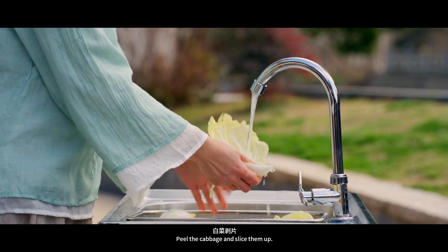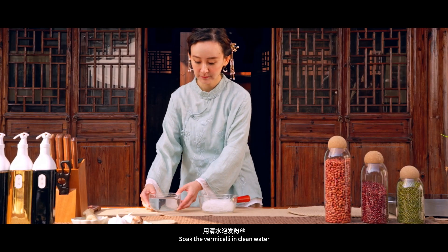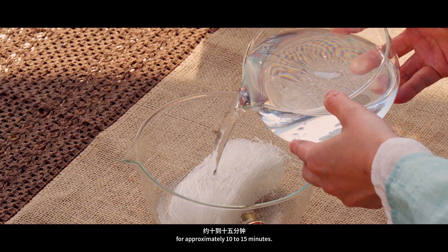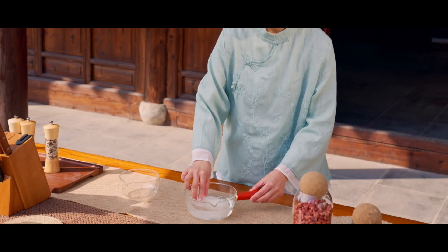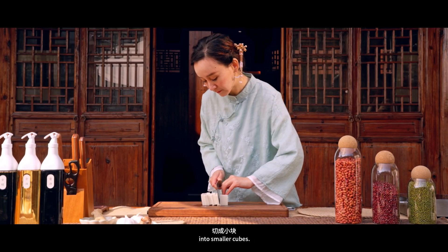Peel the cabbage and slice them up, wash well and set aside. Soak the vermicelli in clean water for approximately 10 to 15 minutes. Cut a block of tofu into smaller cubes.